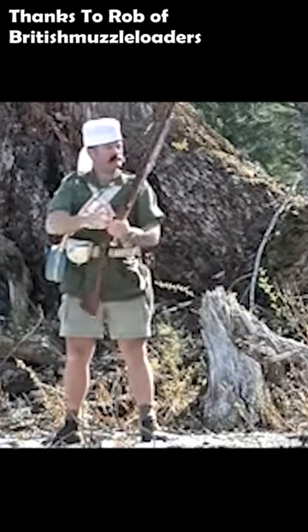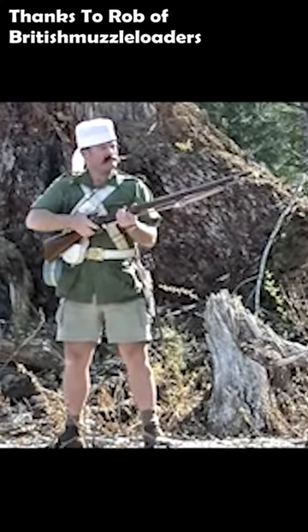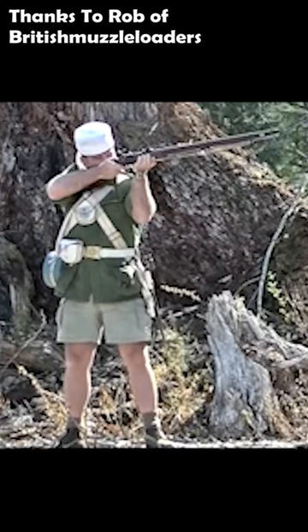That would probably have reduced the intervals to closer to 20 seconds, or 3 rounds a minute. Here, I've taken the liberty to speed up the loading sequence.